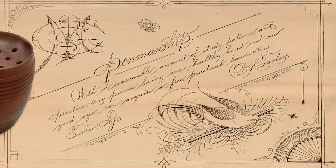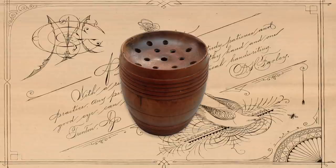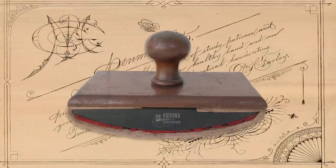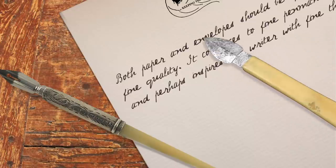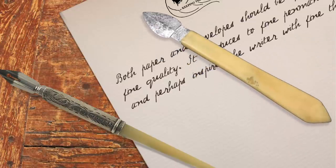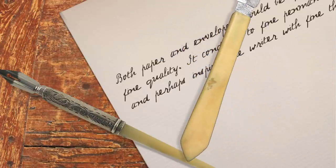A pounce, made of crushed sand or cuttlefish bones, could be used to prepare some paper for writing and also speed up the drying time of ink. Blotting paper was also available, but it was a little more expensive. If you're writing and you made a mistake, you could use a scraper that would shave off the error with perhaps a thin layer of the paper — yeah, the whiteout of the Old West.